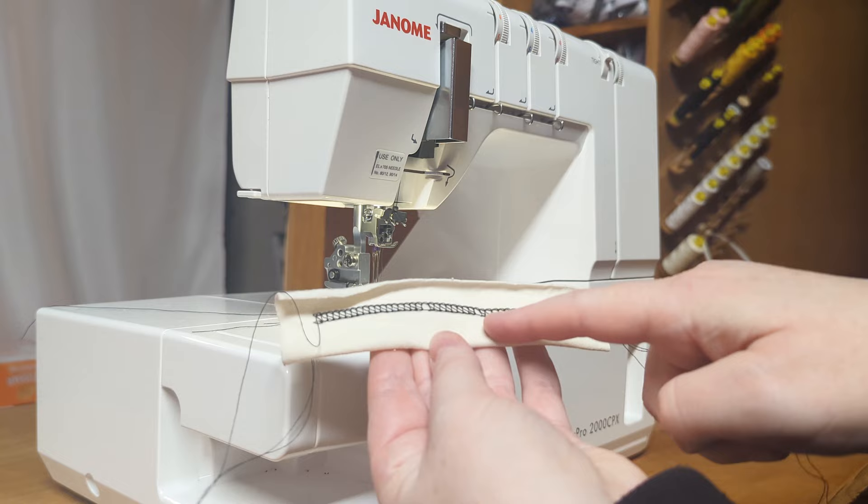Most hobby sewists are not going to be able to stomach the cost of a cover stitch machine or even have space for one when it does just this one purpose, but honestly they really aren't necessary and they require a lot of patience and practice when you first start using one. I have a lower end cover stitch machine and to be honest I rarely use it because I just don't have the patience. It takes more time to thread it with the correct color than it does to thread my regular sewing machine, and cover stitches in general are prone to skipping stitches if you don't have the settings just right, and those settings tend to vary from fabric to fabric.